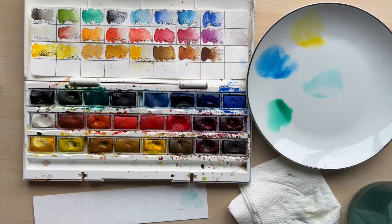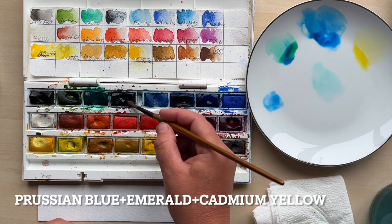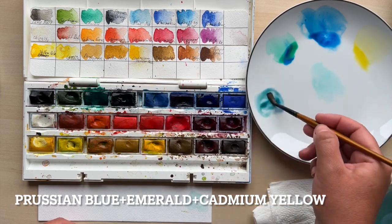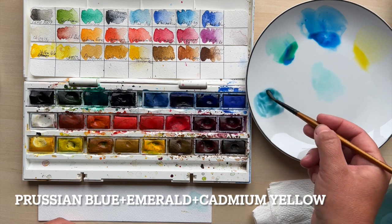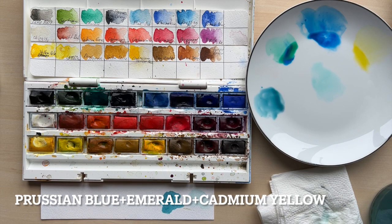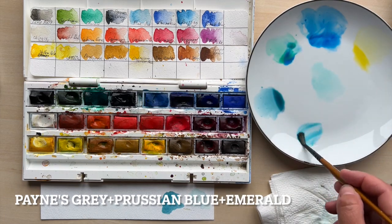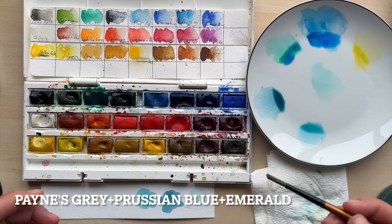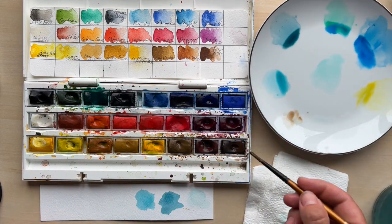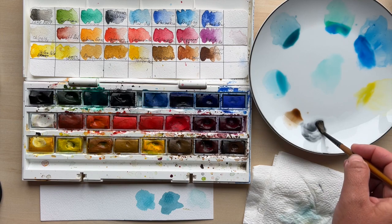For this painting I've used quite simple pigments. For the main first layer I've used a little bit of Prussian blue mixed with a dash of emerald and maybe just a little bit of cadmium yellow. For the darker parts of the wing I've mixed Payne's gray with a little bit of Prussian blue and a dash of emerald as well. For other layers that go on top of the first layer I've just used more tonal values of the same pigments.